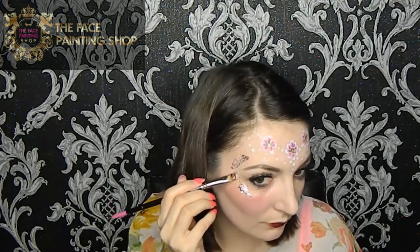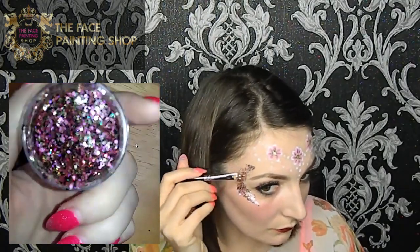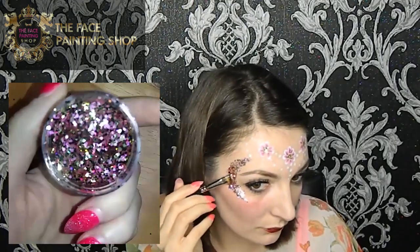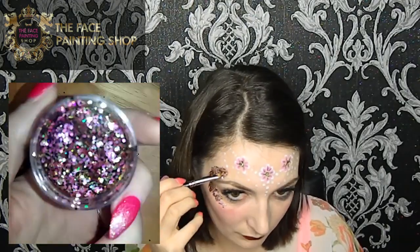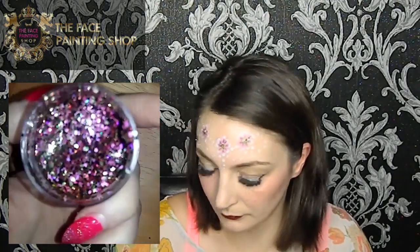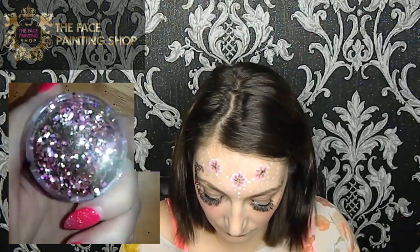Next I've chosen where I'm putting my chunky glitter. I've decided to frame the eyes and fill in the negative space above the crown. I'm using the Face Painting Shop Signature Chunky Glitter for this, which is a mix of pink, black and gold. And again I'm using the Global Ultra Glitter Gel to adhere it.